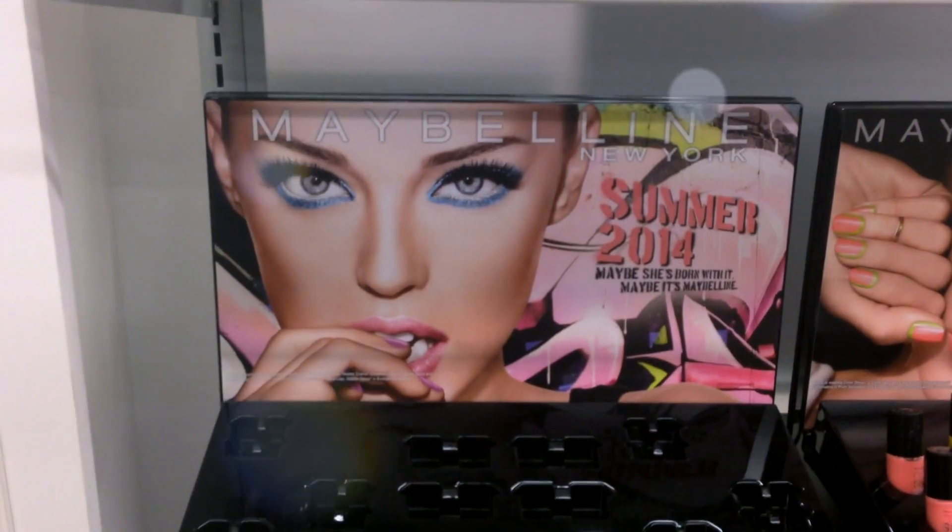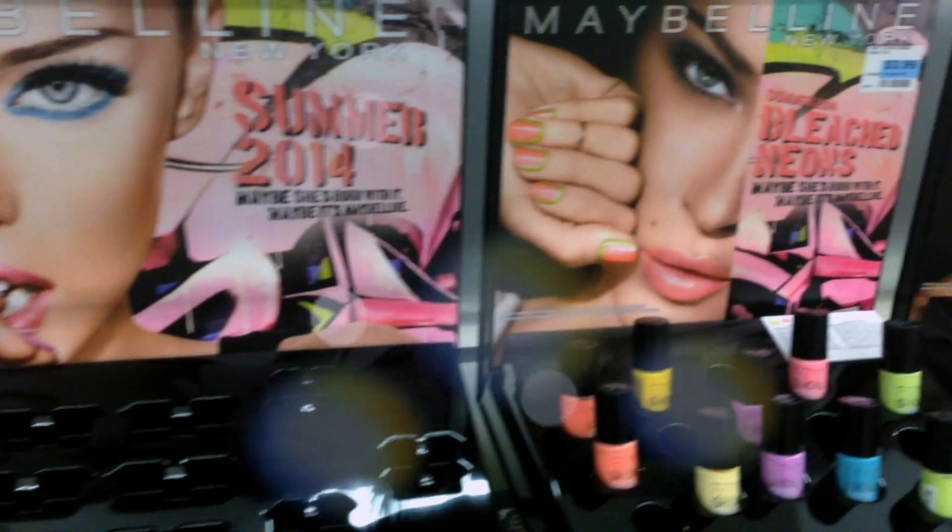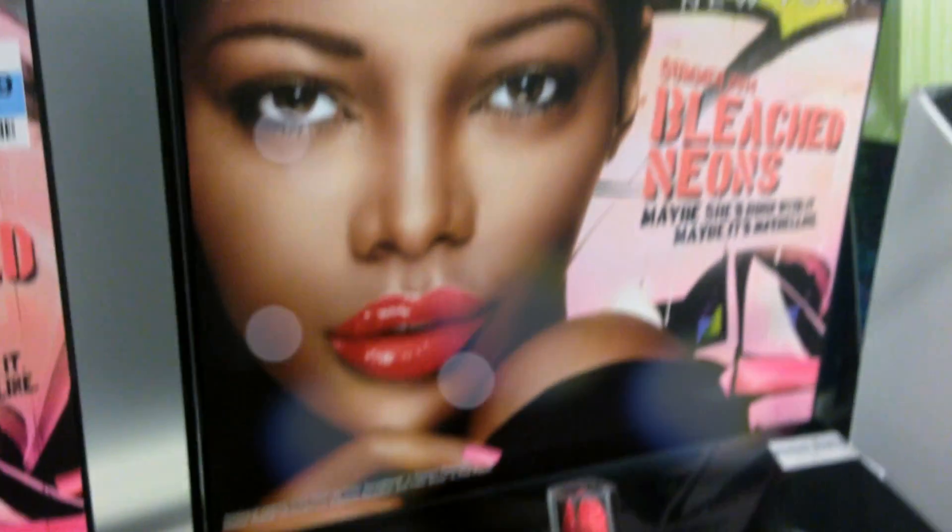Hey guys, welcome to Hot or Not Thursday. Today, as promised, we are talking about Maybelline's new Summertime Collection Bleached Neons. These are not brand new products — they are limited edition colors, so they're already products that exist, I believe, with exception of the bronzer. Everything else already exists within the Maybelline range. So let's dive through the colors, the formulas, and all of that good stuff.